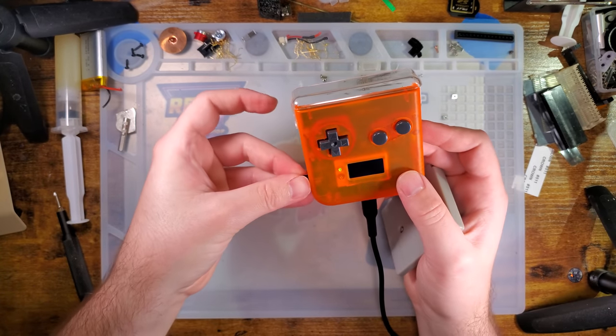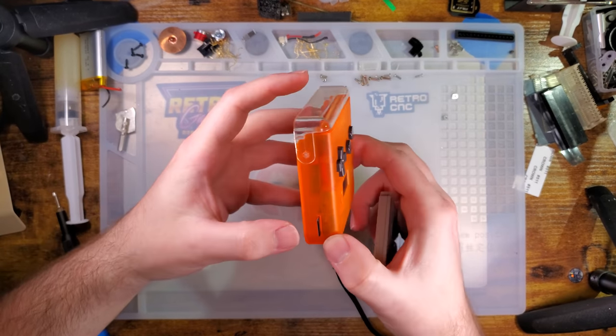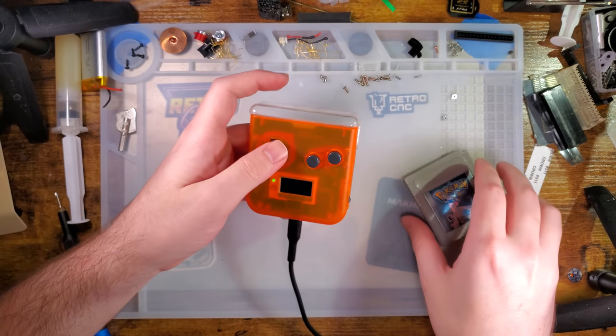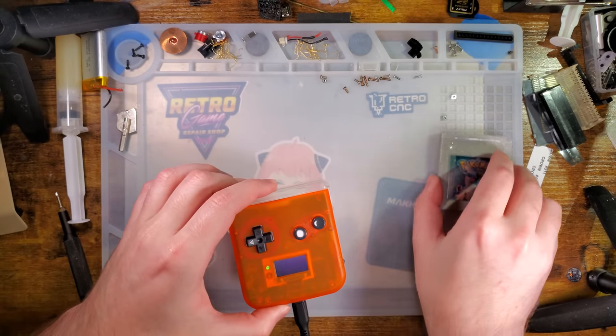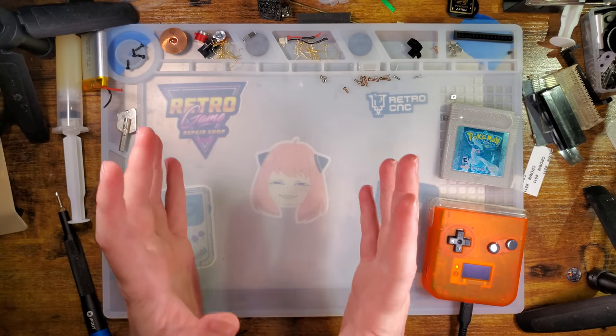Now if you're looking at this going, "Well, what the heck's the point of that?" — then this thing really isn't for you. I totally understand that it's a very niche use case, but if you have something like this, it is really neat.